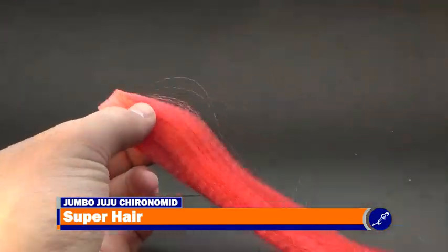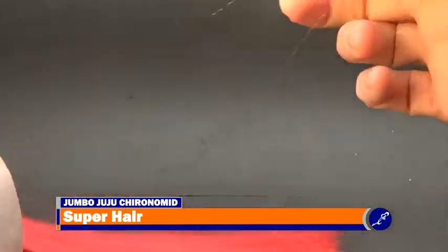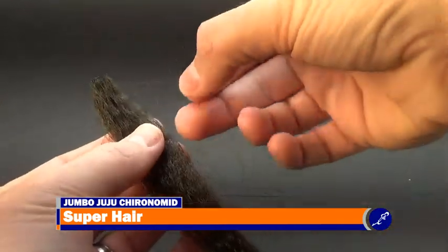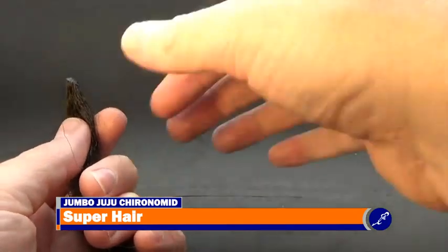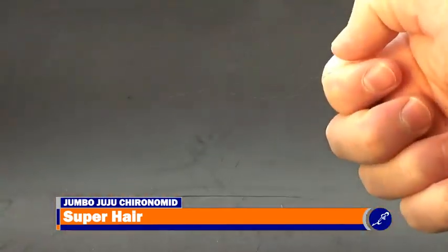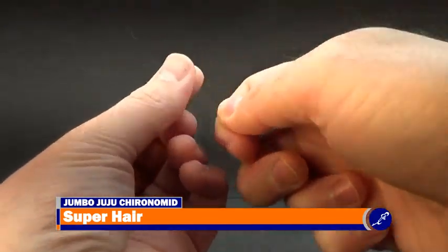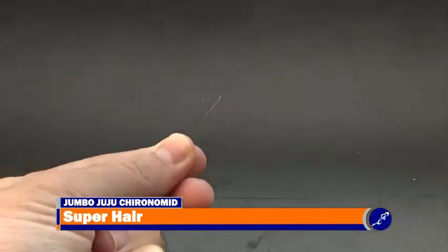Charlie Craven's material list from his book Charlie's Fly Box calls for three strands of one color of super hair and two strands of another. But because the chironomids that I am trying to imitate are an extremely dark olive to black, I am going to use four strands of red. The red will give the impression of segmentation on the fly. Because we are only using four strands of one color and one strand of another, the super hair does not need to be tied in any particular order.